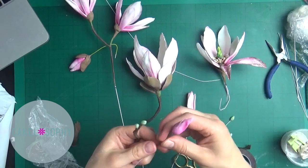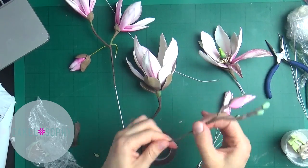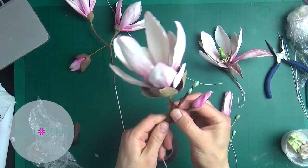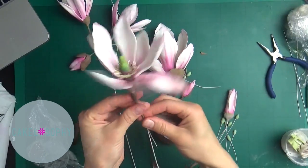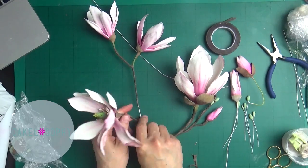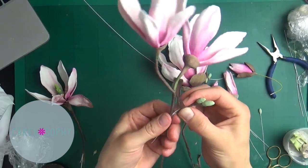Bear in mind that a magnolia composition is very heavy for a cake, so make sure you place it in a straw going through the entire cake — preferably a tall cake, as in my case, because something like this would probably not do very well with a short 5-inch tall cake. Accommodate the size and the weight of your flowers to the size and the weight of your cake.